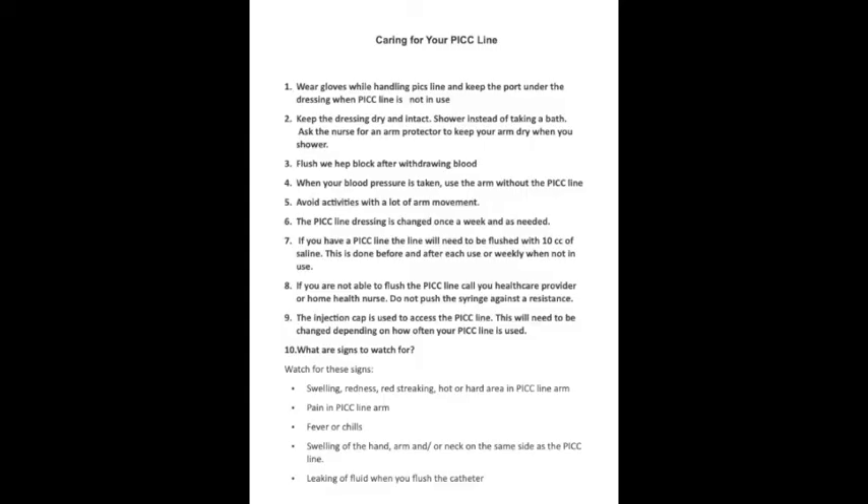The care of your PICC line is very important. Wear gloves while handling the PICC line and keep the port under the dressing when not in use. Keep the dressing dry and intact. Shower instead of taking a bath, and when showering use an arm protector. Flush with heplock after withdrawing blood. When blood pressure is taken, use the arm without the PICC line. Avoid activities with a lot of arm movements. The PICC line dressing is changed once a week or when needed. The line will need to be flushed with 10 cc of saline before and after each use, or weekly when not in use. If you are unable to flush your PICC line, call your healthcare provider.